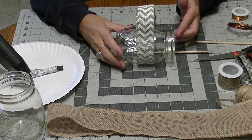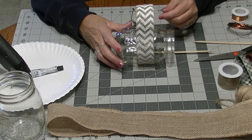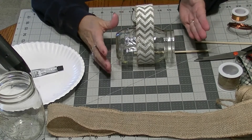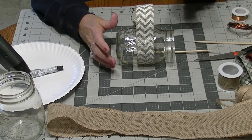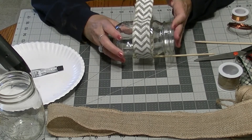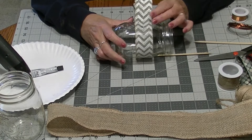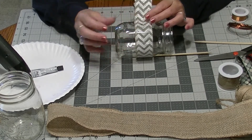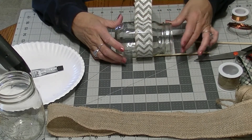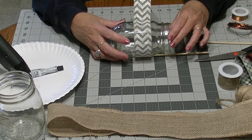Hi everyone, it's Lisa again with a craft that you can easily make from home. You've probably already got all the supplies that you need. This is our DIY mason jar bird feeder. There will be a kit available — they are first come, first serve. So if you're interested in those, please stop by curbside and pick one of those up.